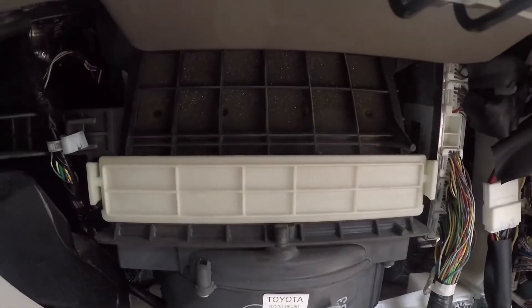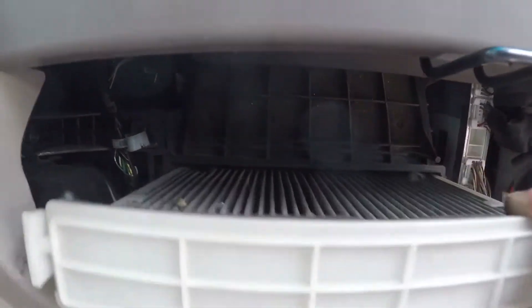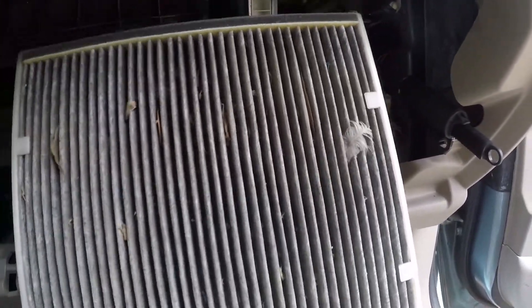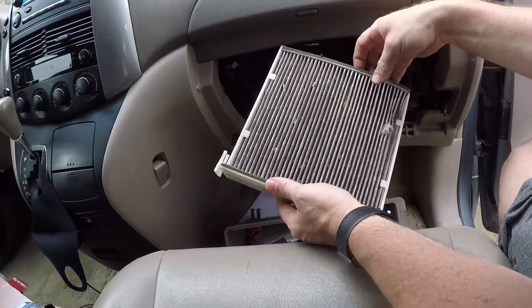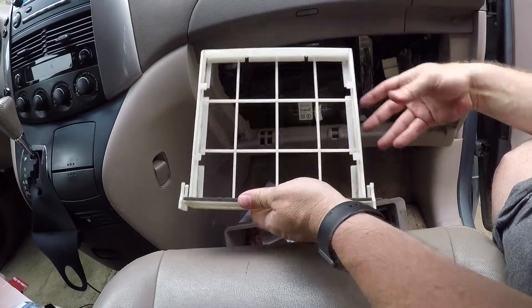Set the glove box down out of the way. Just like the 2011, there's a little cover here that needs to come off — pop off those two brackets and it slides out. You might find a feather in here for some reason. Then you just have to get the old filter out by pushing up on it from the bottom; there are some little ears on both sides, so just pull it out from around those.